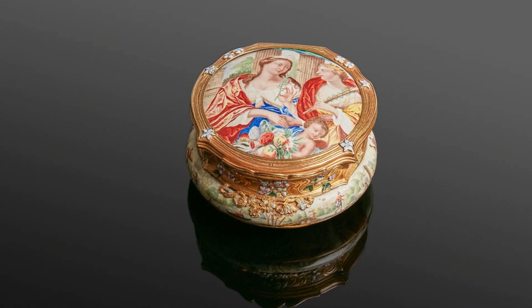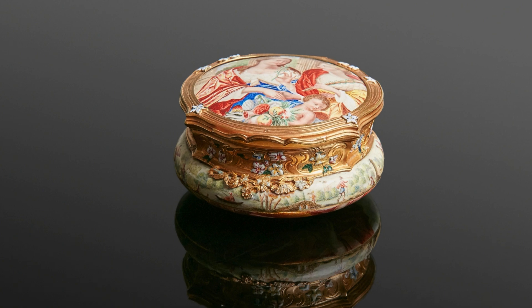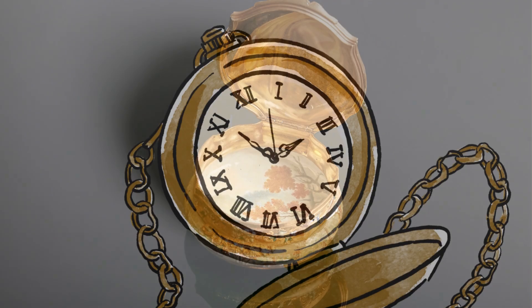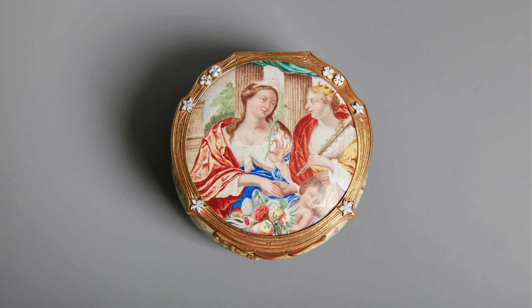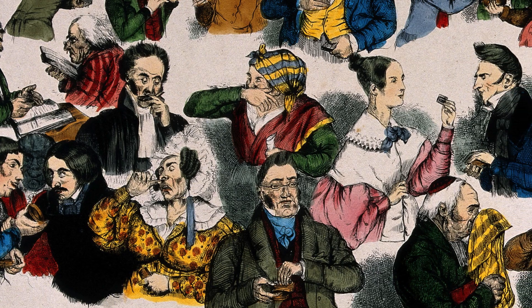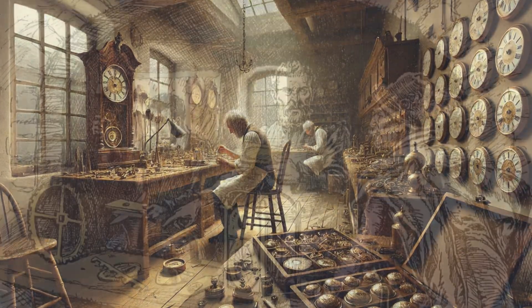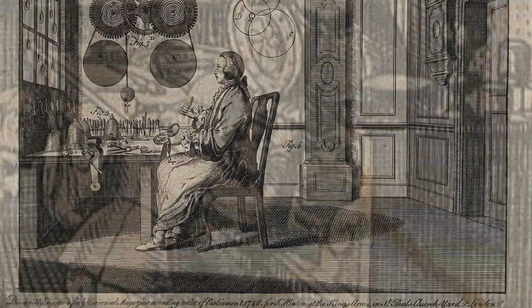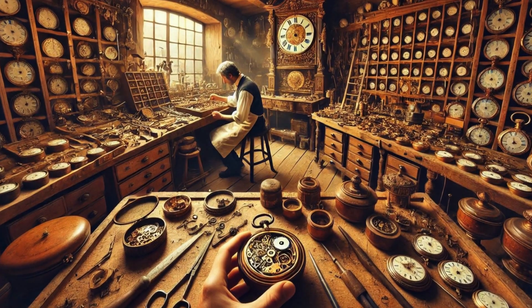This snuff box is a fascinating object that blends artistic elements from the 17th and 18th centuries, showcasing both the craftsmanship and the cultural practices of these periods. Originally crafted as a watch case around 1650, it was later converted into a snuff box during the mid-18th century, around 1740, a time when snuff taking was a popular social habit. The conversion of valuable but obsolete watch cases into snuff boxes was a common practice, allowing the preservation and continued use of these ornate objects.